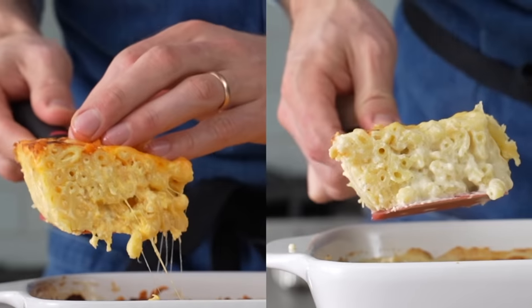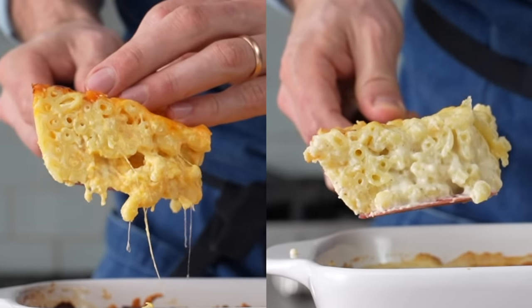Hey, what's up? Baked mac and cheese is comforting, indulgent, and has been reliably turning frowns upside down for centuries. Today, I'm going to show you how to make two delicious versions of it at home.